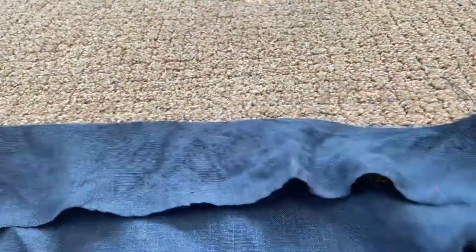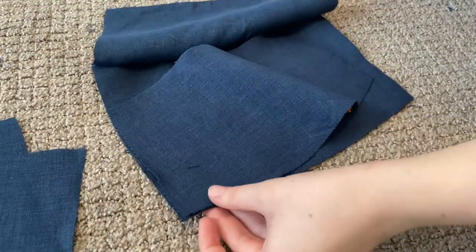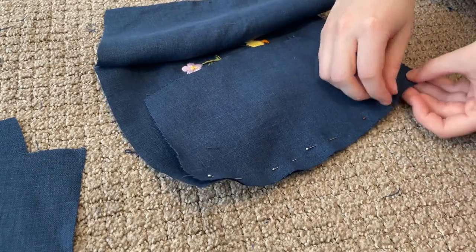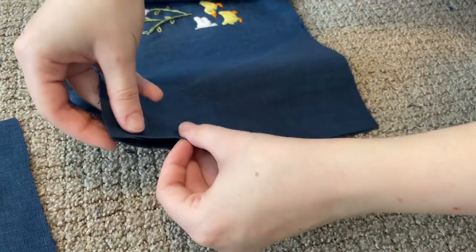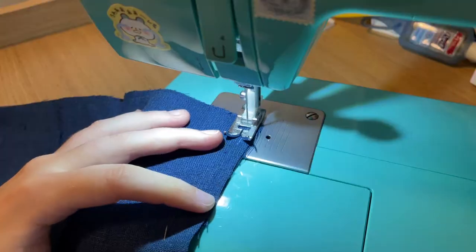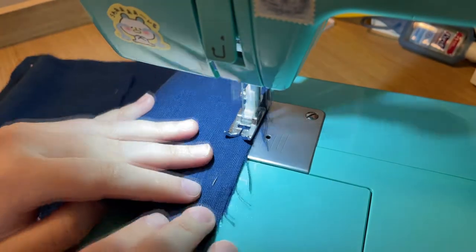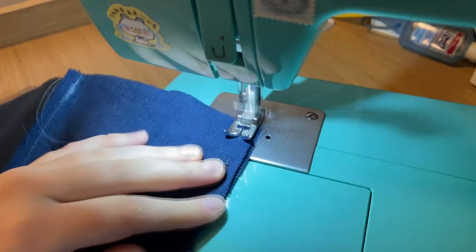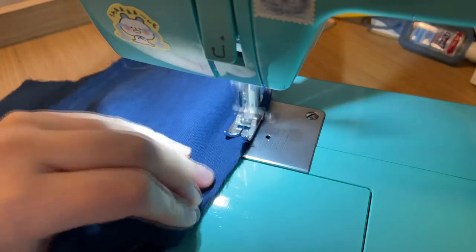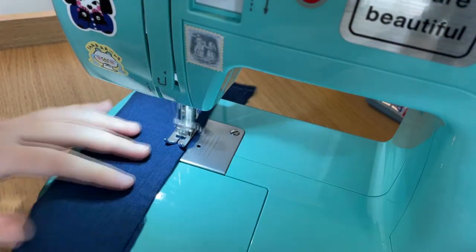I also cut out two long strips for the straps and also one for the waistband. Then the entire bodice can get pinned together. And I'm just using the edge of my machine foot as my seam allowance, as I like to do. For the straps and the waistband, I didn't even bother pinning them. This is the waistband and here are the straps.